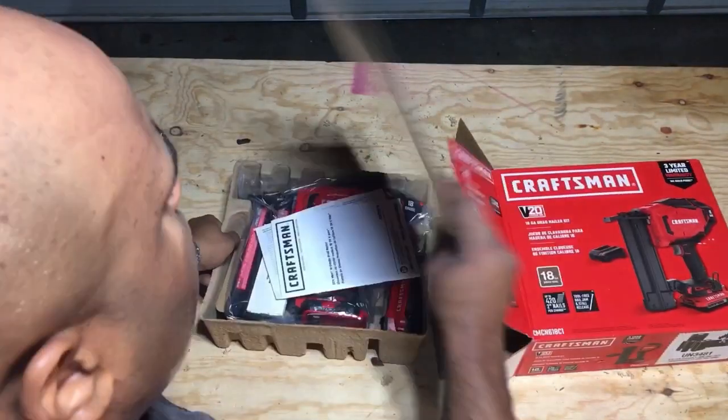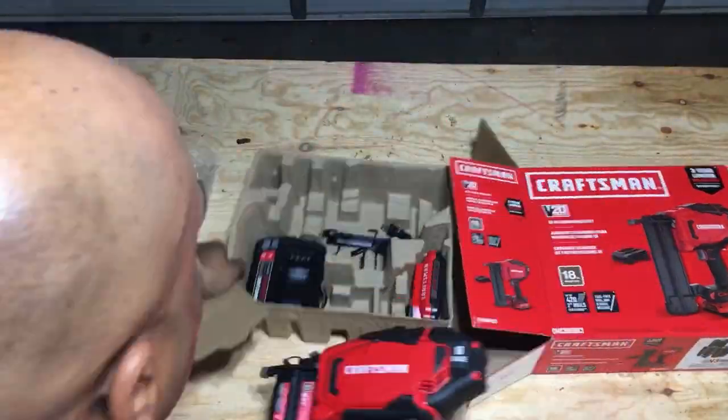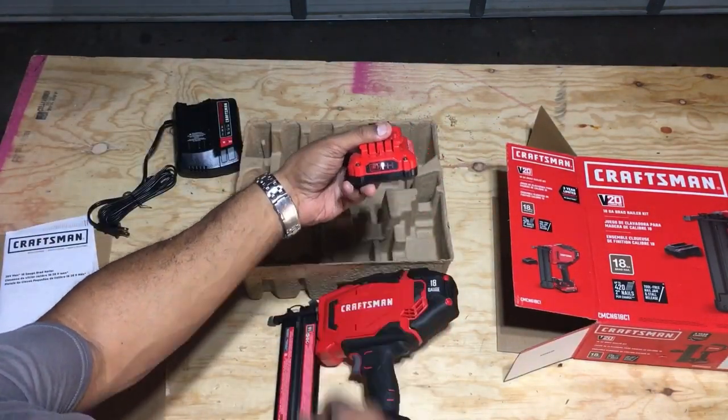I started off by cracking open the box and unloading all the supplies. I'd like to thank our friends over at Ace Hardware for providing the supplies for this video. I'll add a link in the description below.